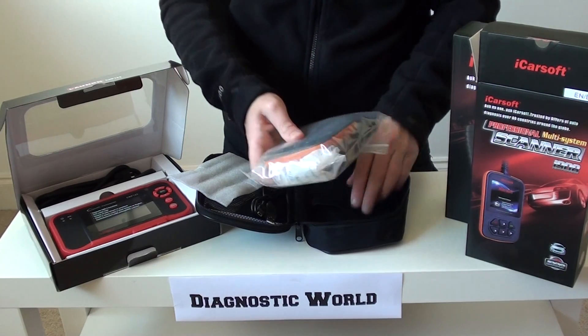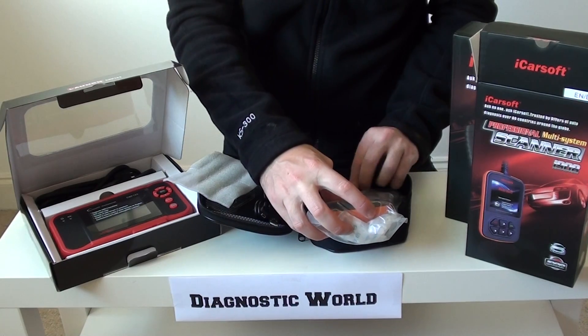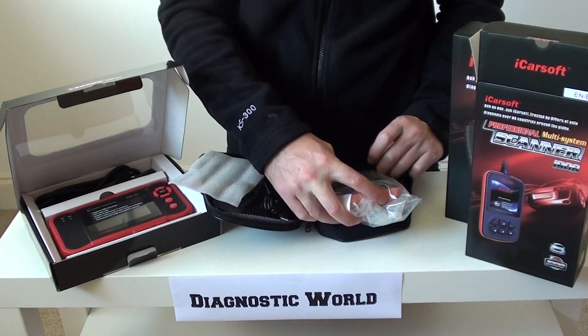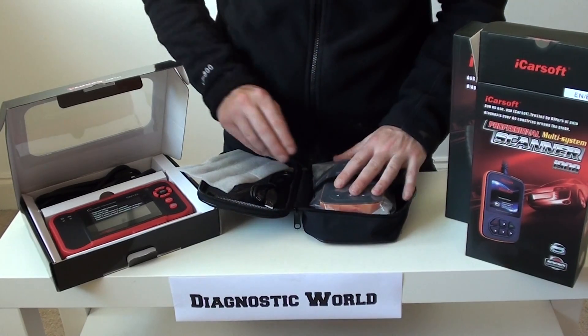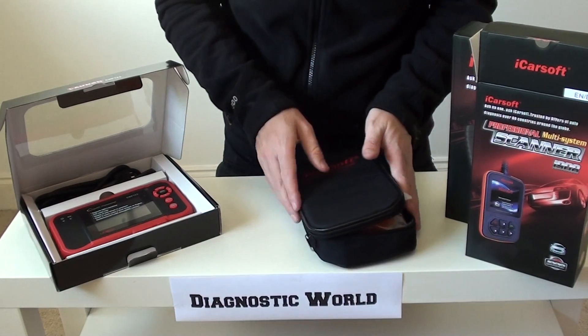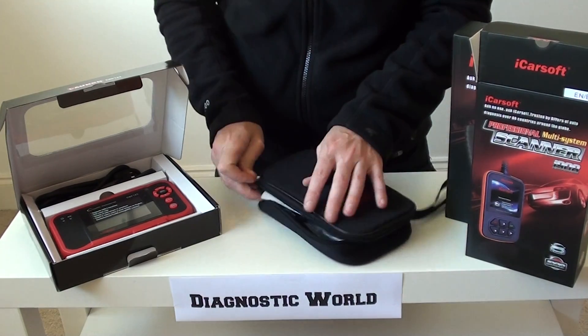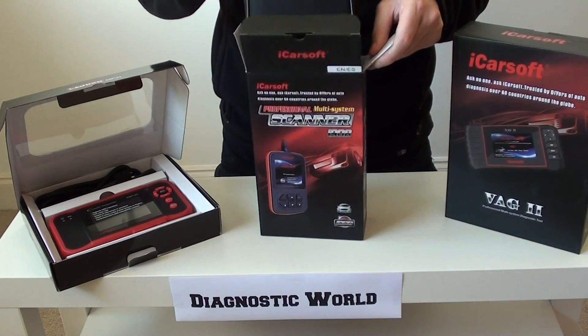The i908 kit is highly recommended. We've used it many times with absolutely no problems whatsoever. It simply does the job — it works, gives you manufacturer-specific fault codes, and is very easy to navigate through the menus. This is number one of our top three picks: the iCarSoft i908, highly recommended.